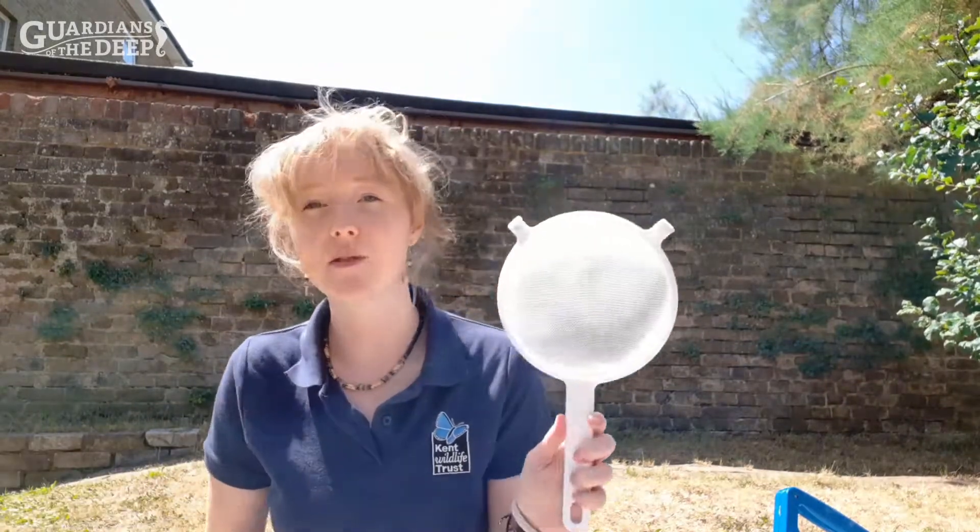It's very useful to take with you a sieve so that you can carefully scoop out any animals that you might see in the rock pool or in the shallow waters. If you take a couple of transparent tubs with you, it's a great way of being able to carefully put the live specimens in there, fill it with some water so that they don't dry out or get too stressed, and then everybody in the group can have a chance to look at the creatures. When you're done, of course, you would put those creatures back where you found them, returning them to the same rock pool where you fished them out.